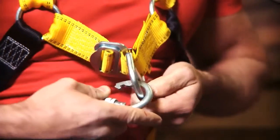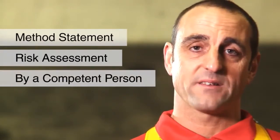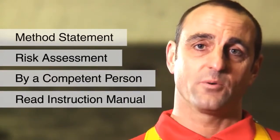The roof anchor is a safe way of working on roofs. Before any work begins, you must carry out a full method statement and risk assessment, and that has to be carried out by a competent person. Also, the instruction manual, which comes in the bag, must be read before work begins.